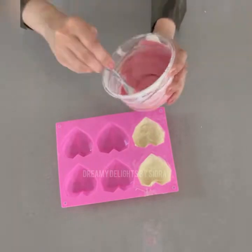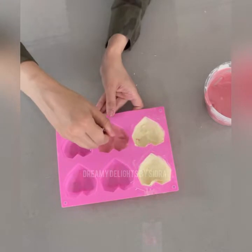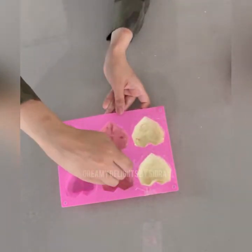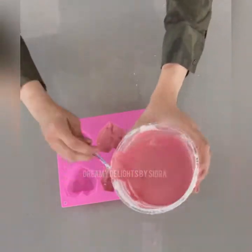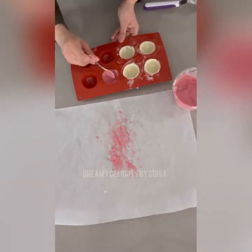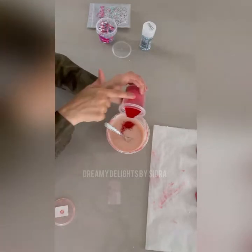I'm going to repeat the procedure with this pink colored chocolate — I'm going to make some more heart shaped molds and some more round shaped molds. This is my first coat. I'm going to do the same with my round molds, and as you can see, I've removed the excess chocolate and given two coats of chocolate to my pink color as well.